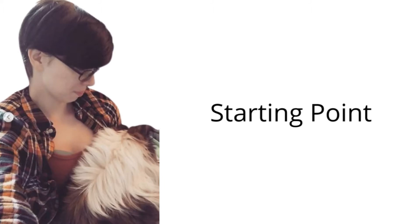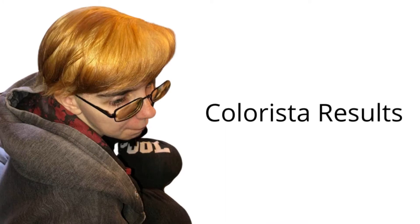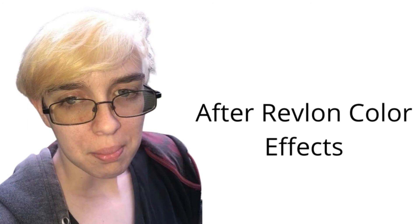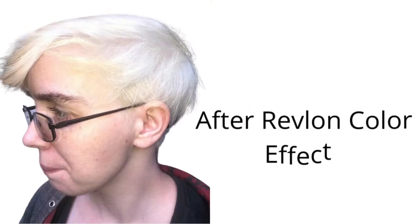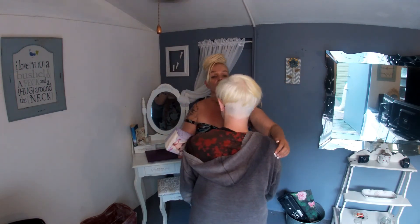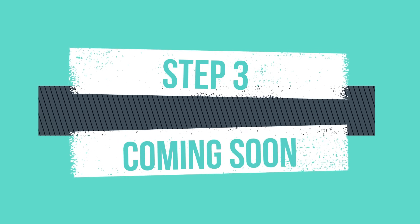Here's with the Colorista — that was step one. If you haven't seen that video, it's in the description. The results came out very brassy and not where we wanted to go. We then used the Revlon Color Effects as step two, and it brightened it up quite a bit — got rid of a lot of the brassiness and brown, definitely lifted it. But it's still a little yellowish. One side of their hair turned out fantastic, but there's still a lot of yellow blonde that we really don't want. We wanted to get it to that white. So we're going to have to look into maybe a toner or something. Stay tuned for step three!